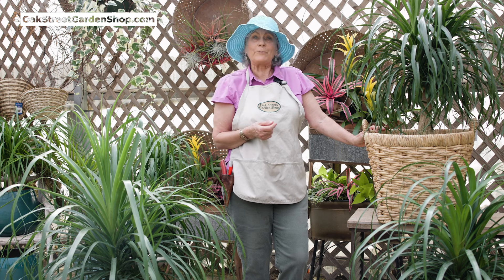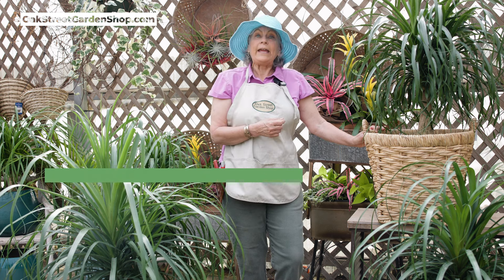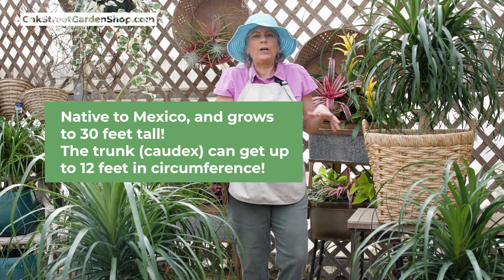A couple baskets and pots we put ours in. The ponytail palm's real name is Beaucarnea recurvata, and it is native to Mexico. It grows on steep cliffs, nutrient deficient steep areas, rocky areas.